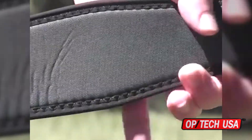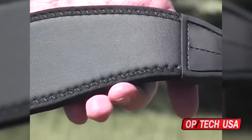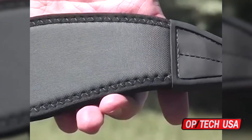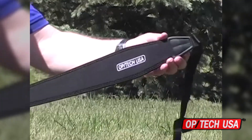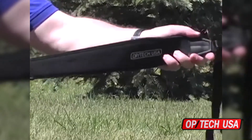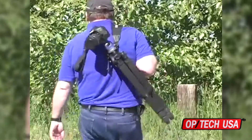The back of the strap pad utilizes our non-skid surface. This rubberized textured surface helps to grip your shoulder and keep gear from slipping while walking. This feature, combined with our patented internal control stretch system, really does help your gear feel up to 50% lighter.